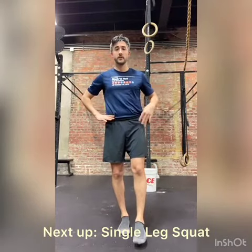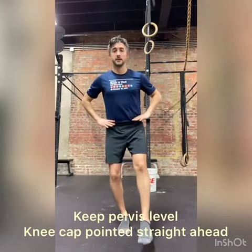Under leg squat: hands on waist, other foot out in front, go as deep as you can, and return. The biggest points of performance here are keeping an upright trunk, a level pelvis, and knee in line with your second or third toe, all the while maintaining your balance.